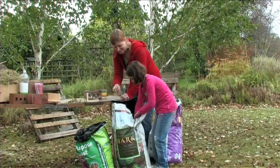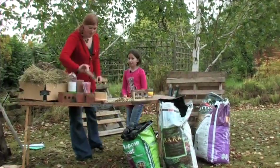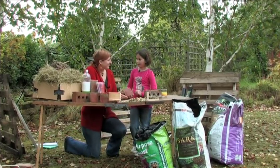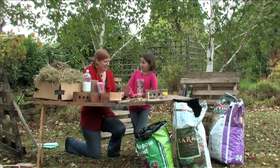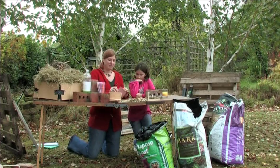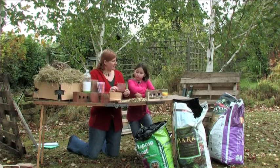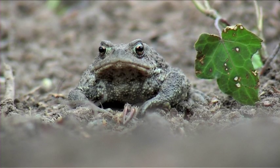We've also got some tiles. This is perfect for putting in the base of the bug hotel — stack them all in and make sure you leave gaps so that reptiles and amphibians, frogs and toads and things like that, can all get in. Any old tile you've got lying around from when your parents had their kitchen redone — anything like that works.